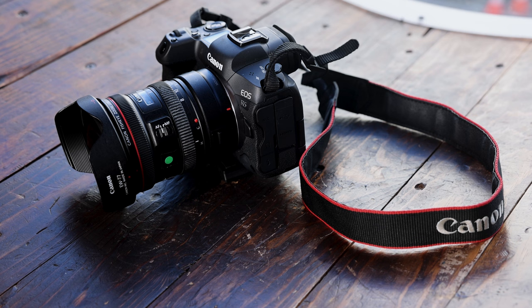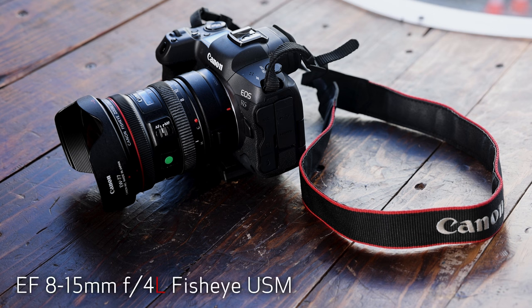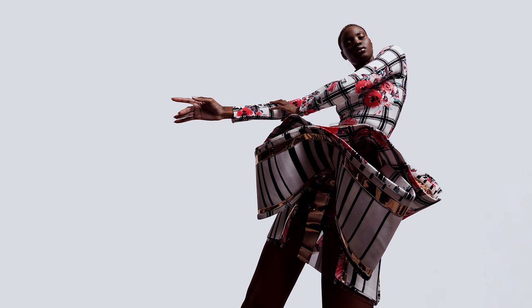Remember when I mentioned I wanted to play off the lines and illusion? I felt the best lens to do this was the Canon 8-15mm F4L USM lens, also called a fisheye lens. I wanted a little bit of an interesting distortion, which gave an illusion of longer arms, hands, torso, legs, and feet.